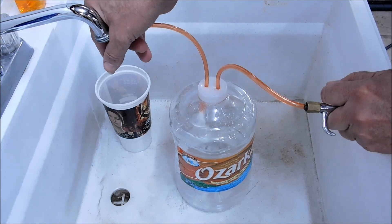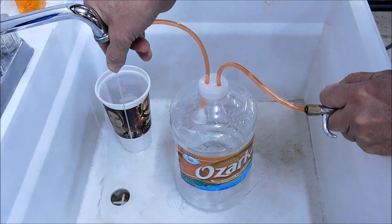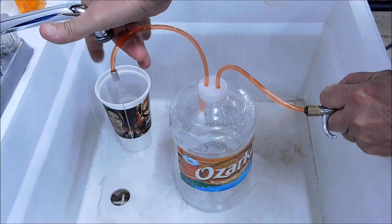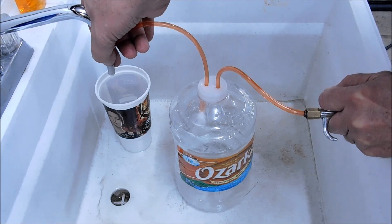There you go — it does work. Coolant pump: cheap and easy. All you need is air pressure, a one-gallon jug, and some tubing. Done. This will serve my purpose quite well.